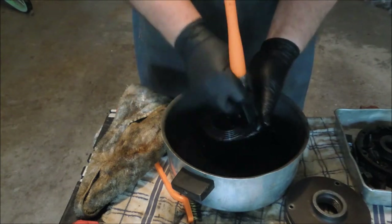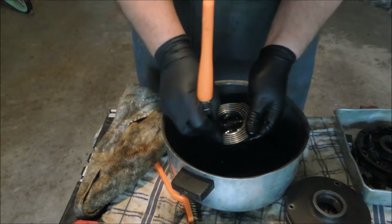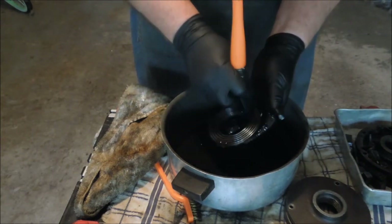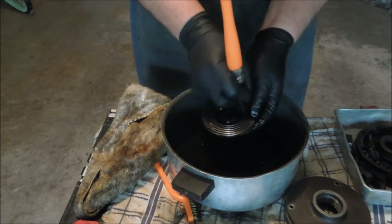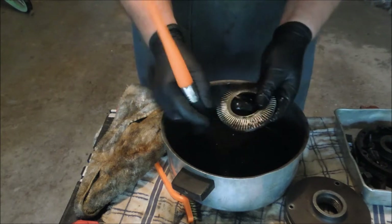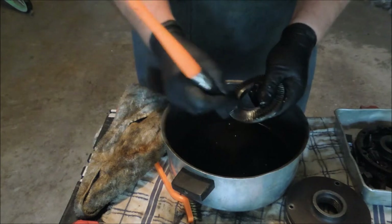A parts washing tank would be really handy, and that's something I've got my eye out for, but I haven't run across one that was in the price range or available. When I do, you can be assured that I will have one.